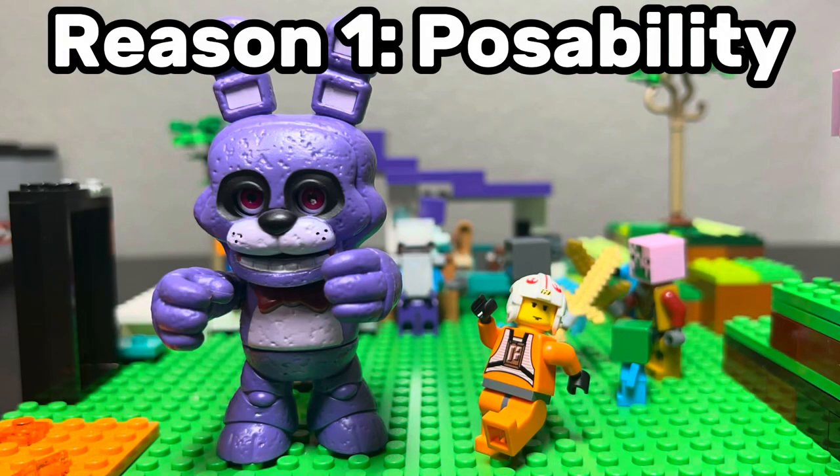Reason number one, and this is probably one of the biggest: Lego minifigures are just way more poseable for stop motion. With the Funko Snaps figures, you're kind of stuck with limited movement. The heads and torsos can snap on and off, the arms move a bit, but that's really all. But with Lego, you get fully poseable arms, legs, heads — you name it. You can create so many more dynamic scenes with Lego figures, whether it's running, jumping, or more complex motions like climbing or fighting. For stop motion, poseability is everything, and Lego just gives so much more freedom.